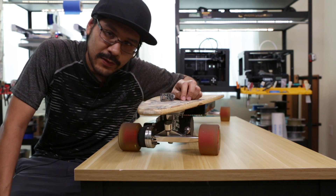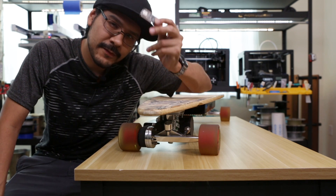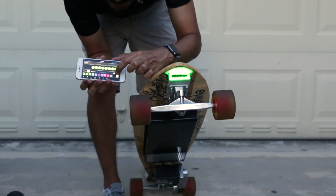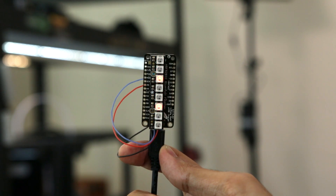I've seen some LED truck risers on Amazon and eBay, but for this project we're going to use the Adafruit Feather Bluefruit. Having Bluetooth-connected NeoPixel LEDs can be pretty useful because you can change the color, set the brightness, and even trigger animations all through your smartphone.